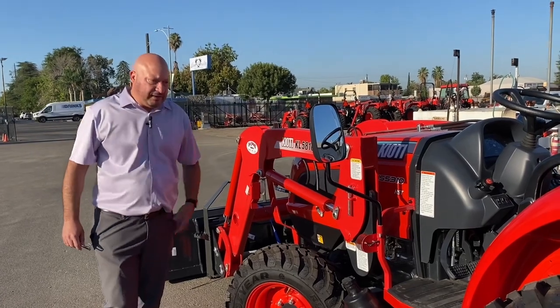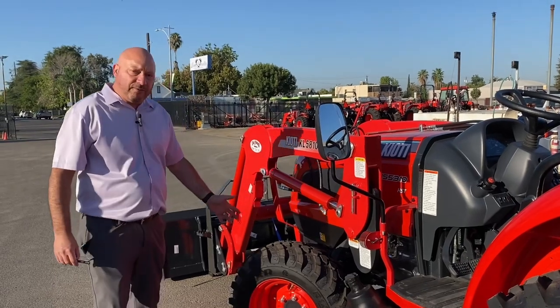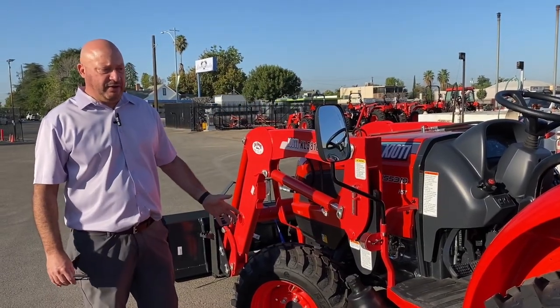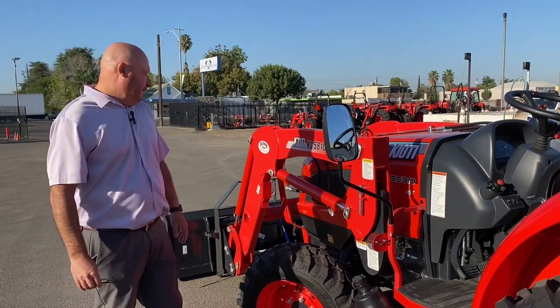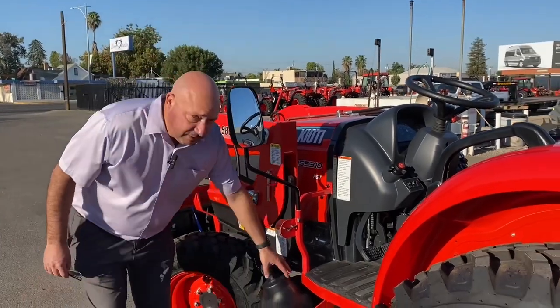These tires are the latest and greatest Goodyear design. They call them an R14T, and it's kind of a crossbreed between the ag tire and the industrial tire. Moving on up towards the front.